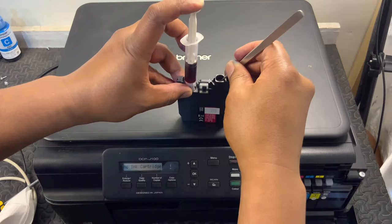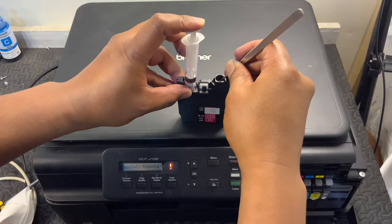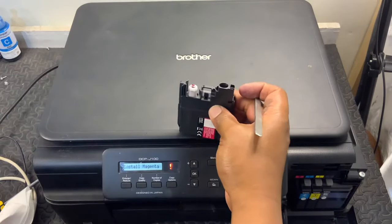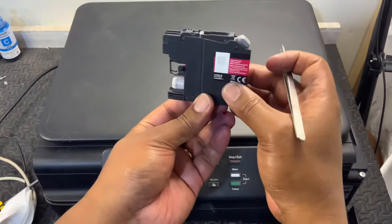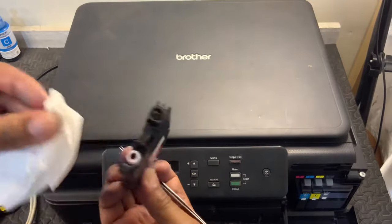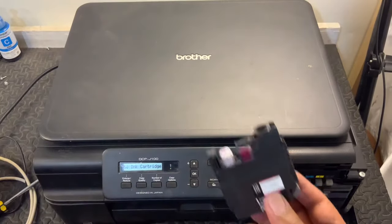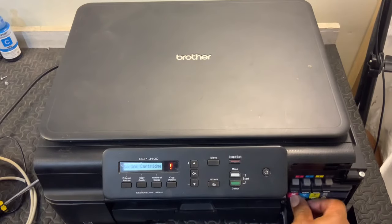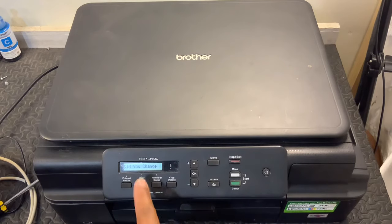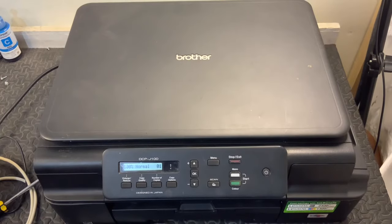Just put it in slowly, and when the ink goes in you can remove it just like that. As you can see it has ink already — as simple as that on how to refill the cartridge. Let's just slide it back.